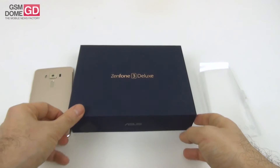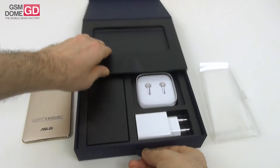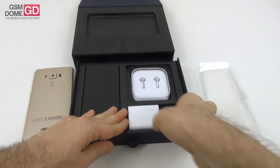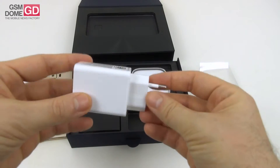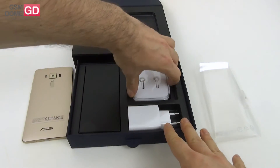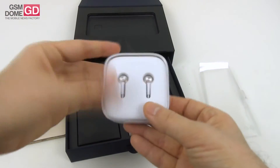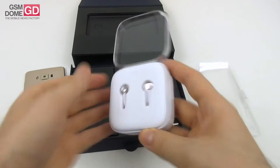It's an interesting way to access the accessories — it's basically like a toy box, a music box, or whatever you want to call it. We've got a pretty generous charger here. This charger offers 9V, 2A, and 18W — it offers quick charge support. And then we have an excellent pair of headphones.